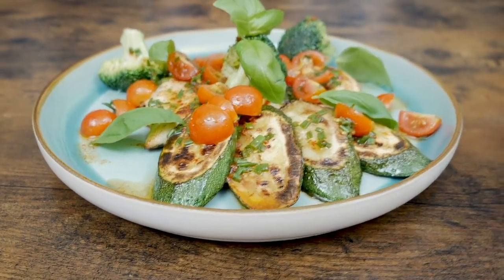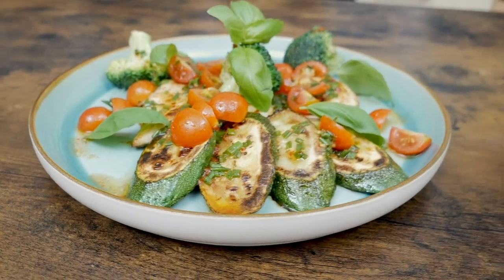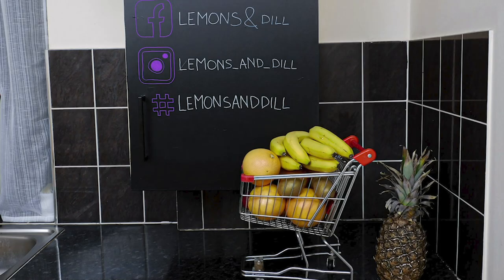Very easy to make — takes around 15 to 20 minutes. Thanks a lot for watching guys. Let me know if you enjoyed the chicken, and as well try to reproduce it. Post your videos or photos on social media and let me know how it was. Till next time, bye!